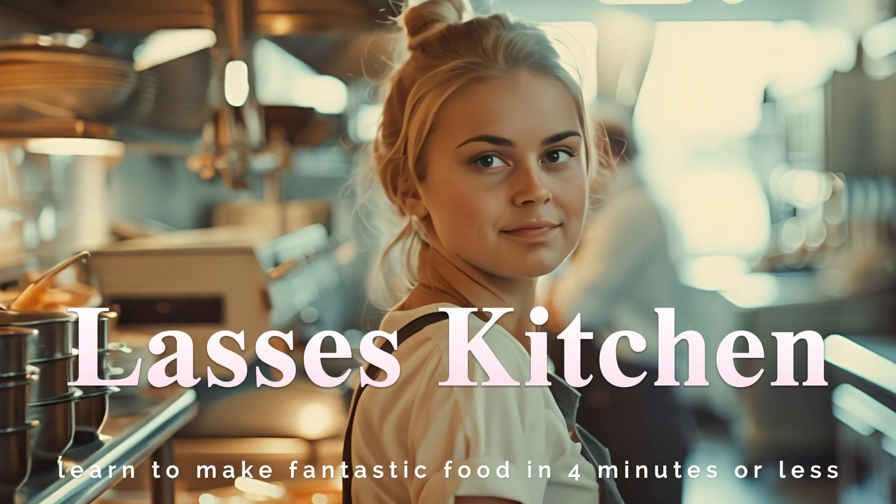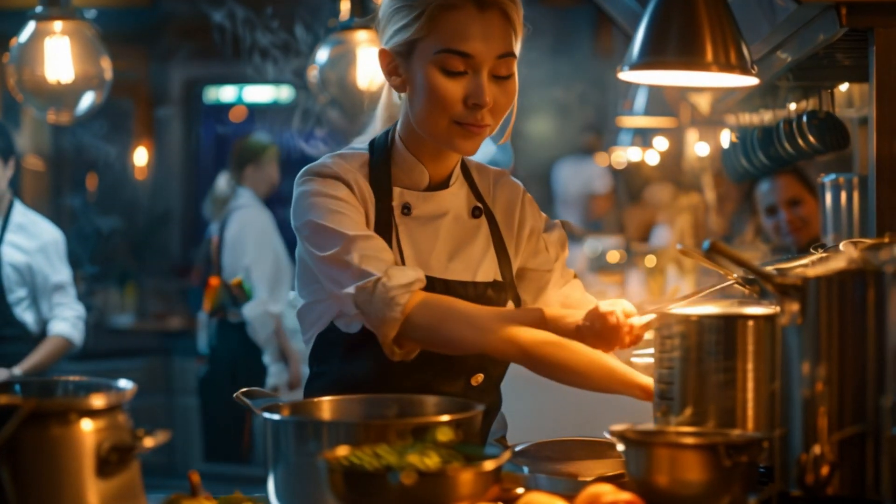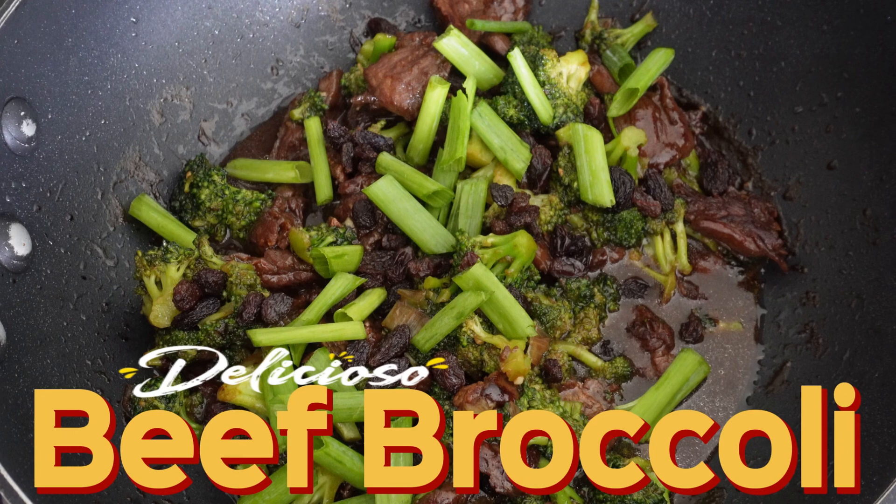Let it cook. Finally, let the sauce thicken, add your favorite garnishment, and it's ready to serve.